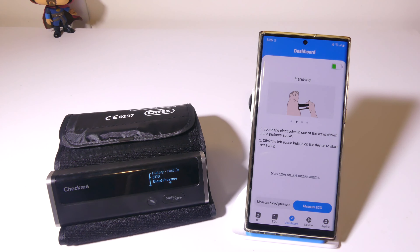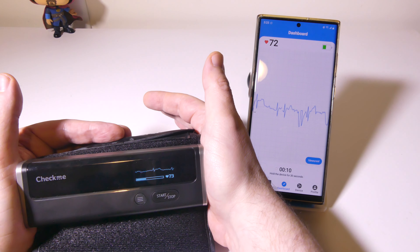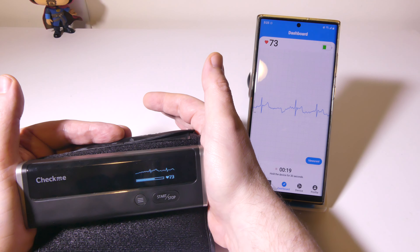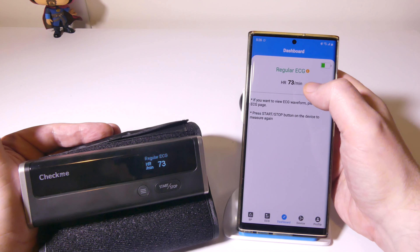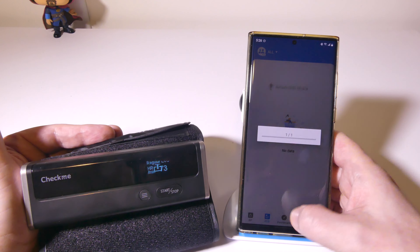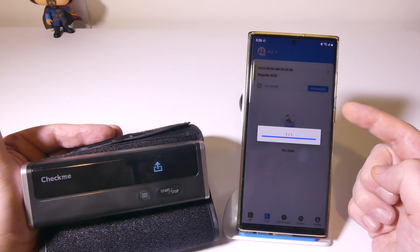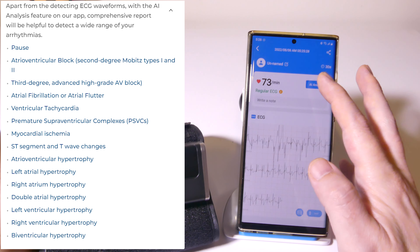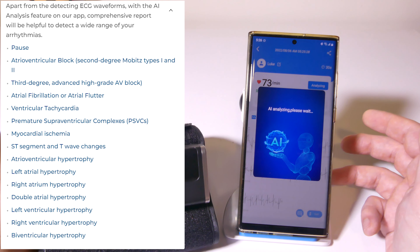We're going to press the ECG button one time — the left-hand button — and that'll put us in ECG mode. I had a regular ECG here with a heart rate of 73, and you can see in real time on the dashboard that it came up so I could see it on the phone screen as well as the device itself. You'll just want to pull down to make sure that it comes up, and you can use AI analysis, which is an interesting thing. This uses AI to try and detect a wide variety of arrhythmias — I'll have those up on the screen for you to see what the AI analysis looks for.